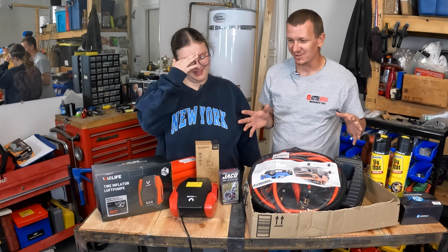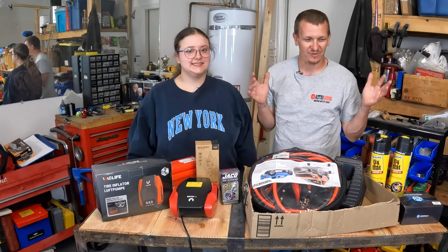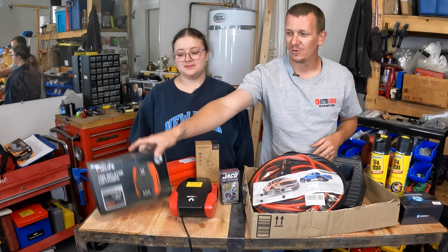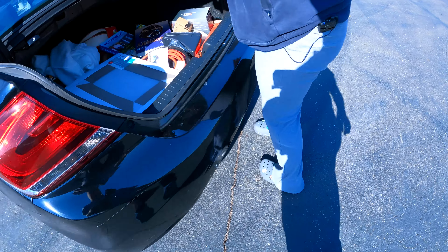So this is what I think every car, when you're first starting off — first car — this is stuff that you should have. So when we went out, we used the air compressor thing. This thing was pretty schnazzy. So this is the stuff.